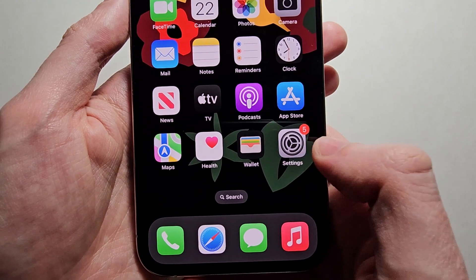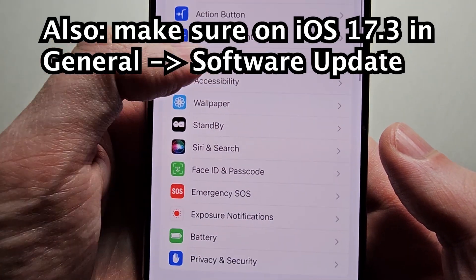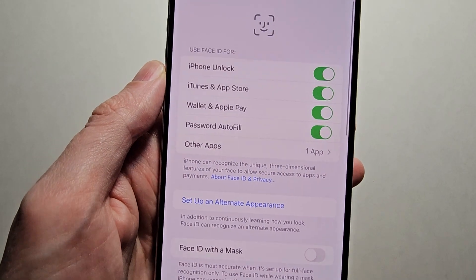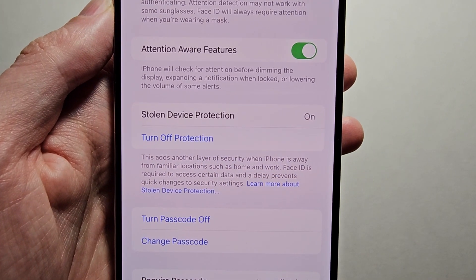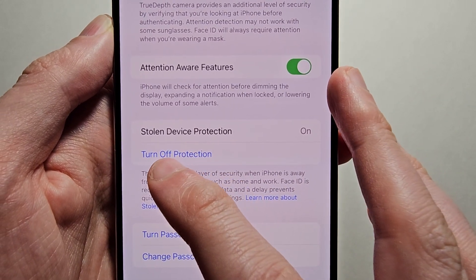But the main feature is: go into your Settings, then press on Face ID and Passcode, and enter your passcode. Then turn on Stolen Device Protection. By default this will be turned off, but I would press Turn On Protection.